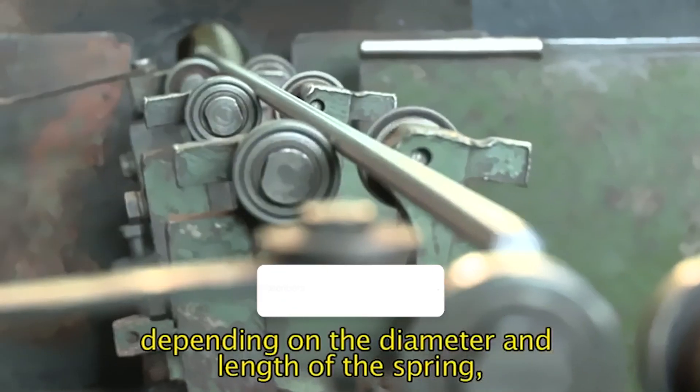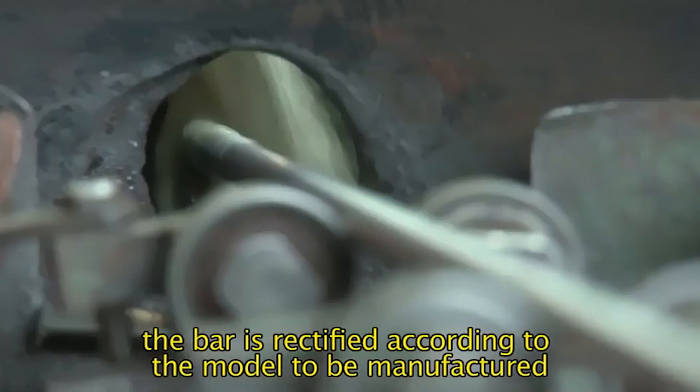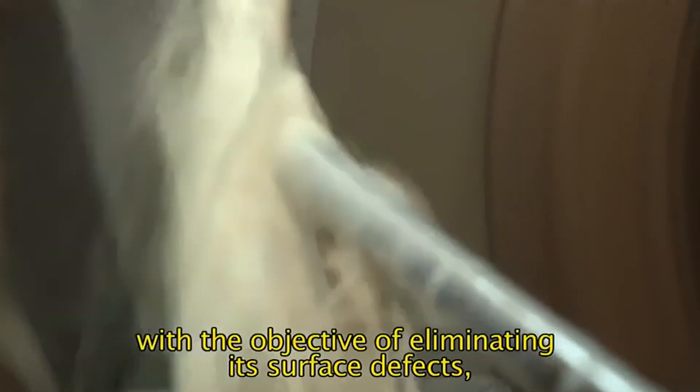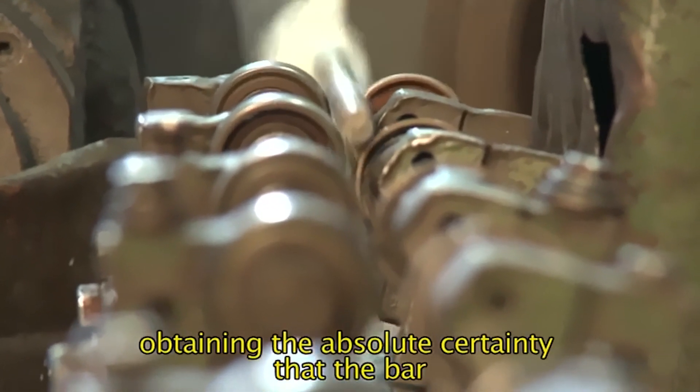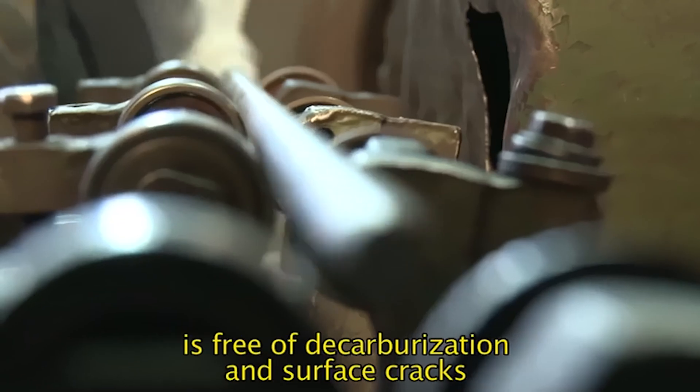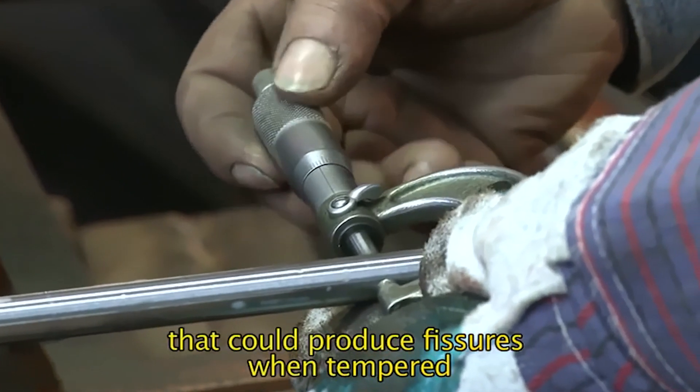Depending on the diameter and length of the spring, the bar is rectified according to the model to be manufactured, with the objective of eliminating its surface defects, obtaining the absolute certainty that the bar is free of decarburization and surface cracks that could produce fissures when tempered.